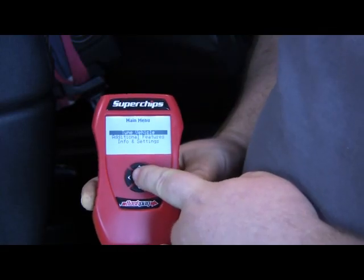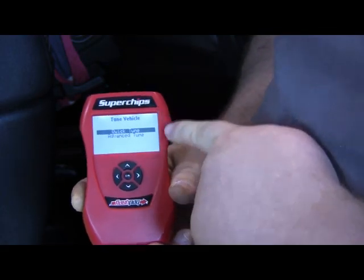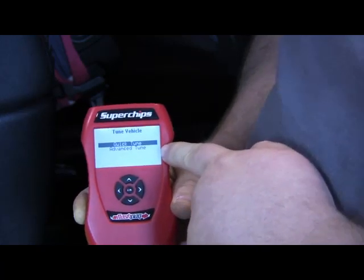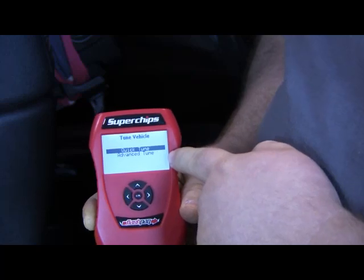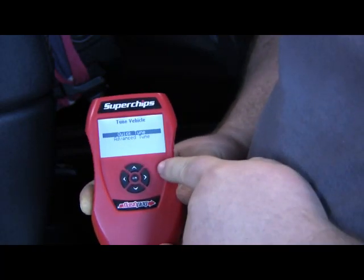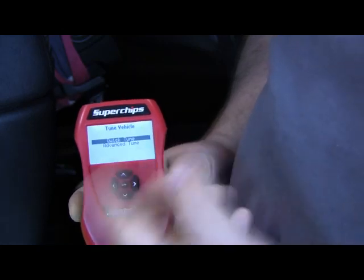Next up is to go ahead and tune the vehicle. You're going to see two options for tuning. Quick tune will tune your engine. Advanced tune will also tune your engine, but it will also allow for applicable features like tire size and gears. Once we select our quick tune for this video,